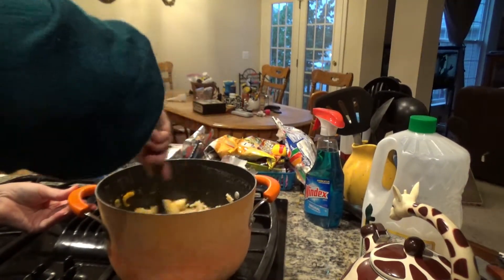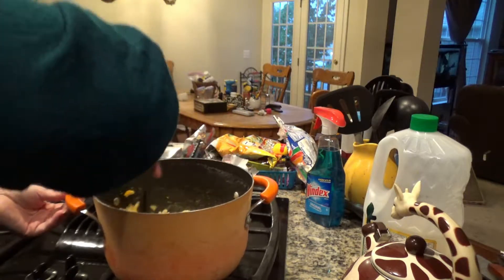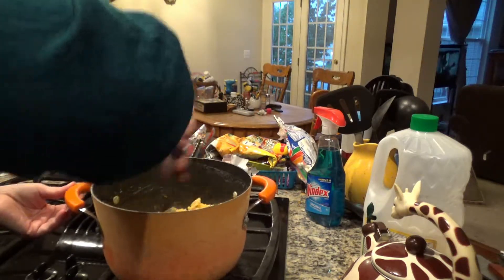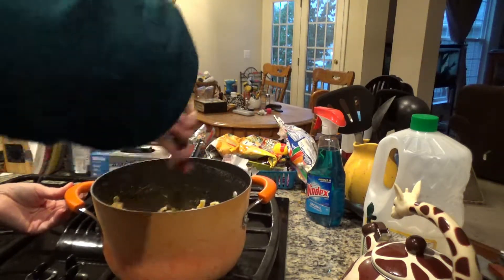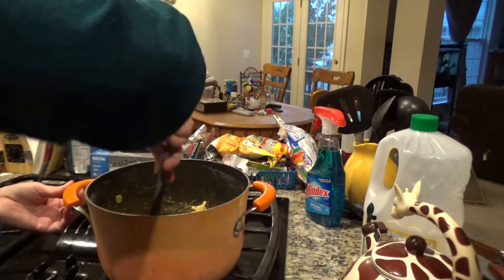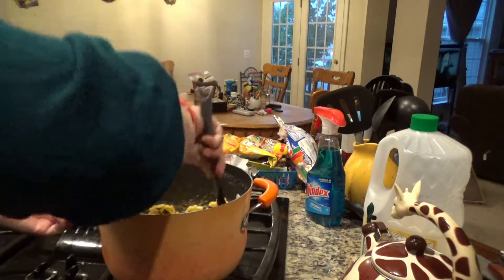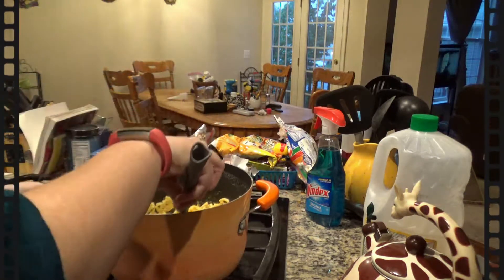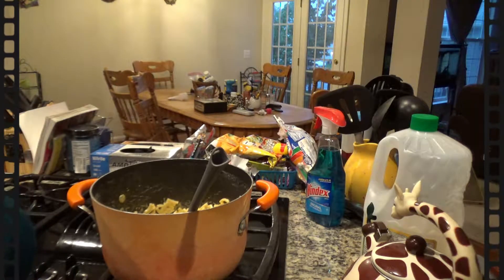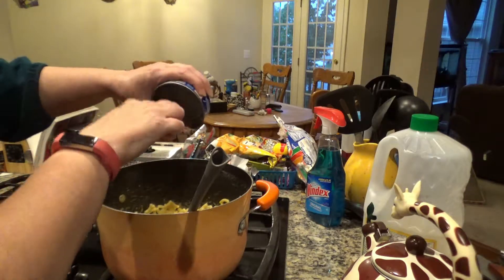I got that one package in. Now I put the tuna in there.